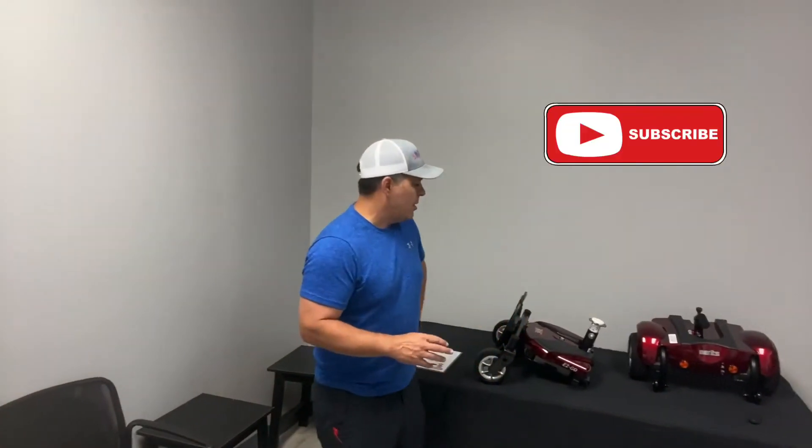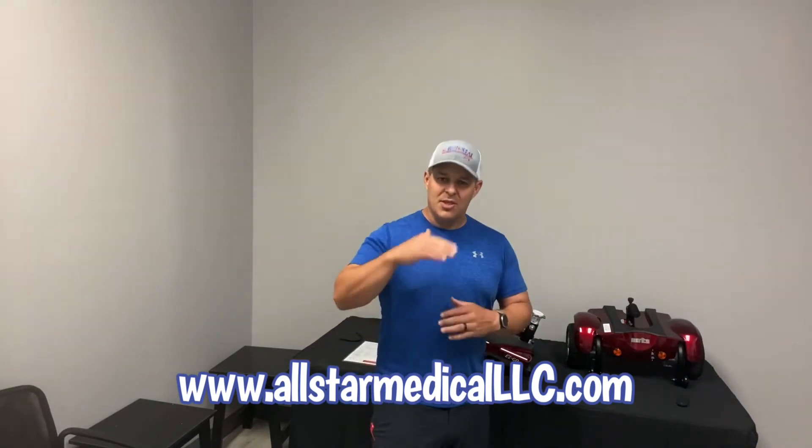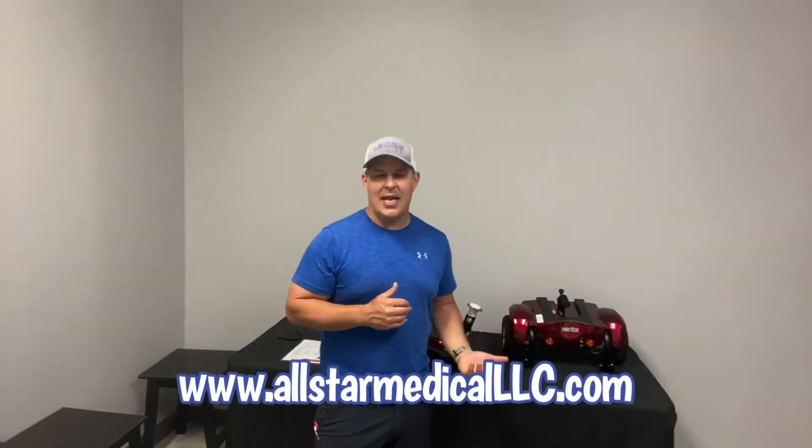It's a great little unit — 250 pound weight capacity with a lot of features and benefits that some mobility power chairs don't have. What I really like about it is that higher back, which is something you just don't see in the industry right now. It can really be beneficial — you see short backs on everything, but this one doesn't have that.